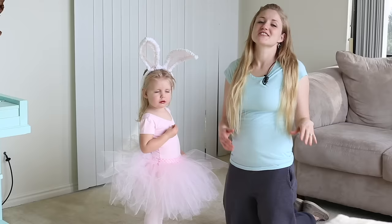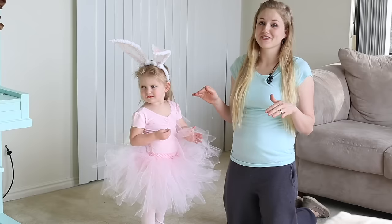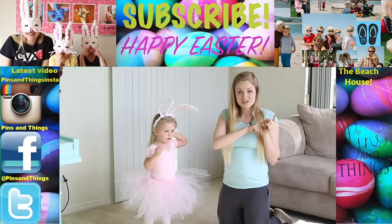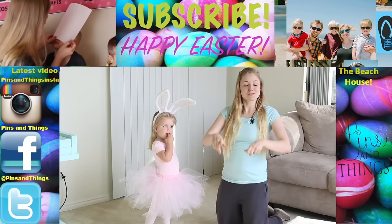We're all finished! I think that putting everything together makes it look so adorable. I'm totally going to have her use this at an Easter egg hunt this year, and when we do I'll film it and put it on the Beach House channel. If you want to watch more Easter videos, click over here on Pins and Things. You can follow me on Facebook, Twitter, and Instagram. Be sure to subscribe if you like this video. We'll see you next time — bye! Happy Easter!